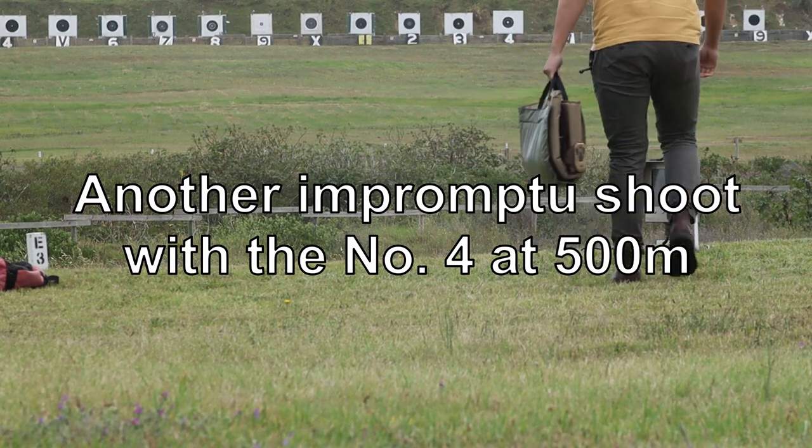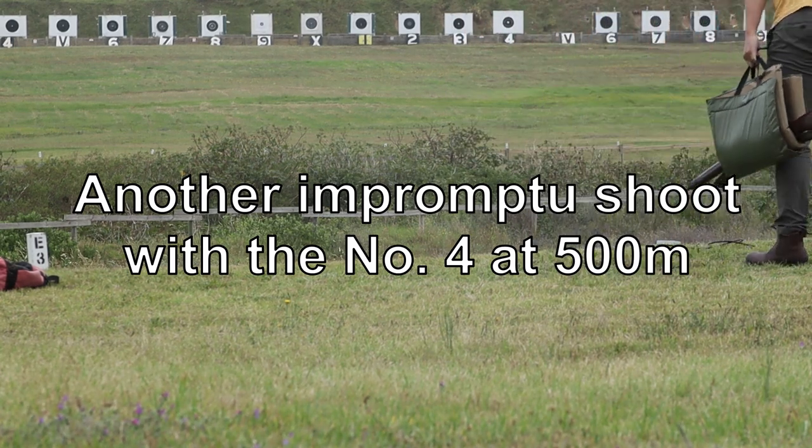Oh hey, look, it's another impromptu shoot with a number 4 conversion, this time at 500m.